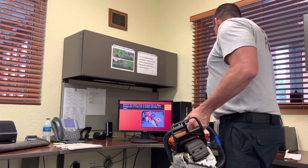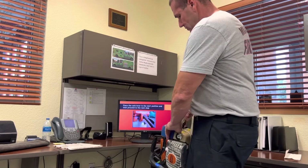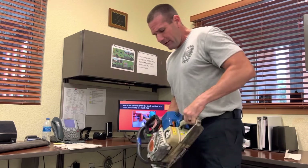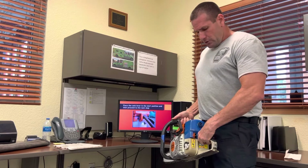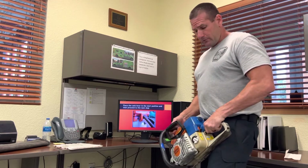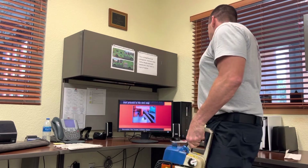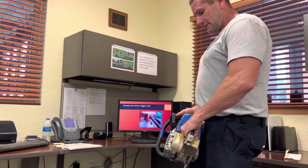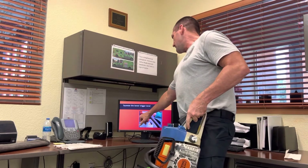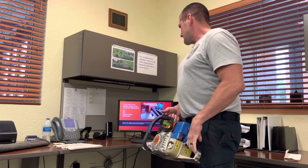To start the chainsaw, you have the choke lever. The off position is all the way up. Go to the full choke position, which is all the way down. Hold the bottom lever and the trigger — it has a safety mechanism requiring both to be pressed — and pull the cord. Then move it to partial choke and give another pull. The chainsaw should start at that point.